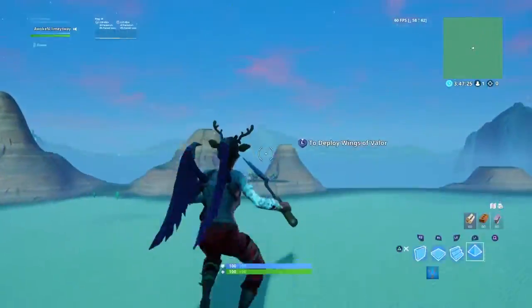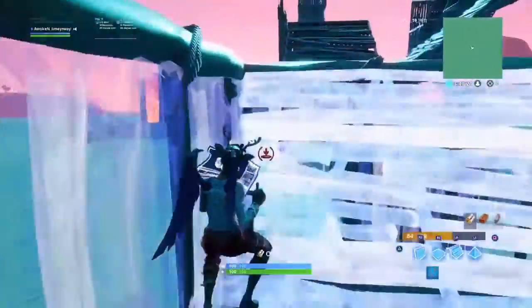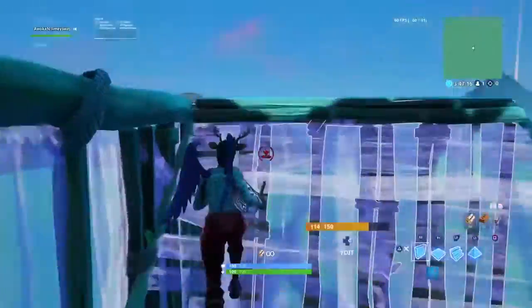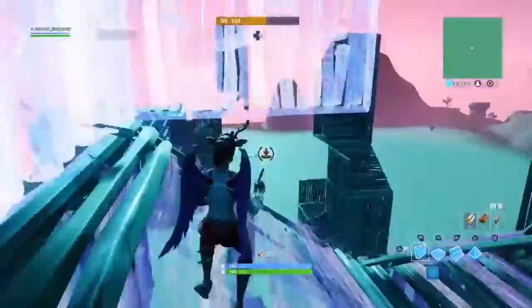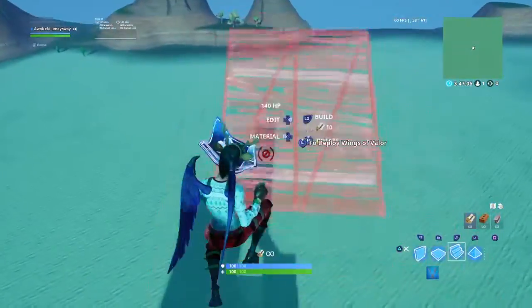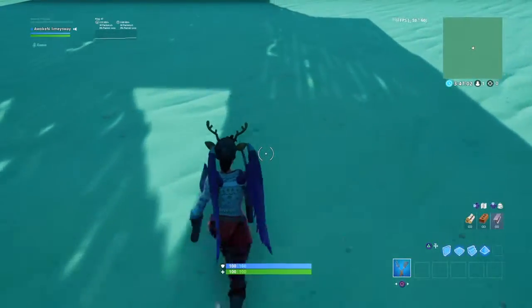If you're doing a 90 and you jump too early, as you can see, you end up hugging the wall, which makes your 90s a lot slower. What I like to do is use a high sensitivity so I'm able to move my camera pretty quickly to the right, so I'm not hugging the wall.